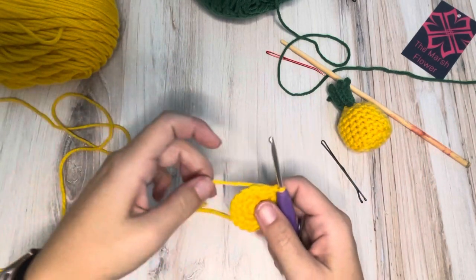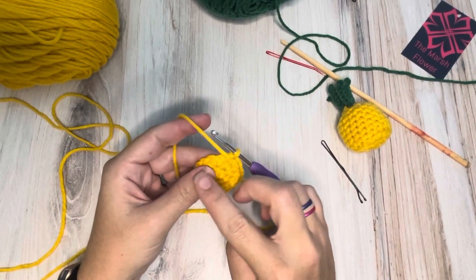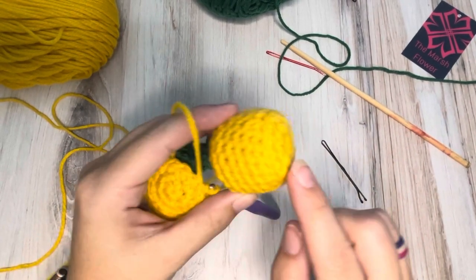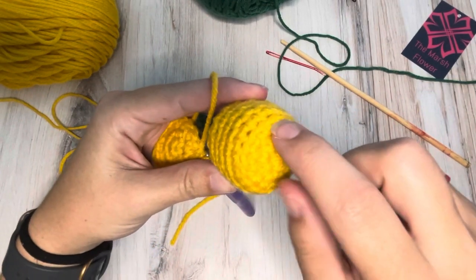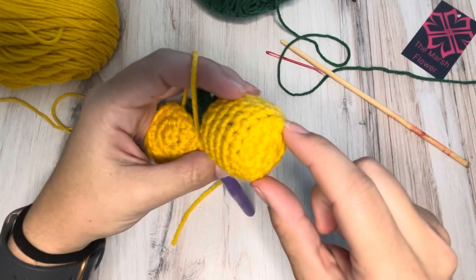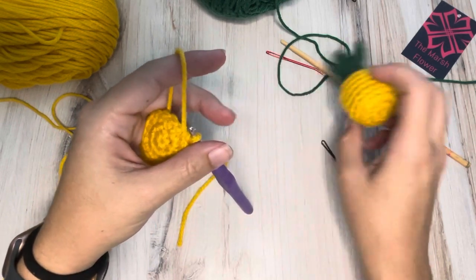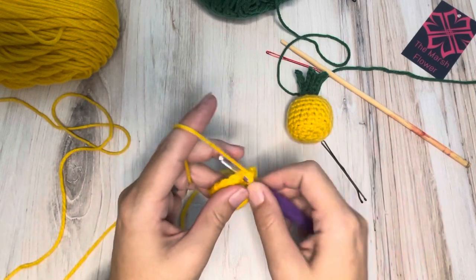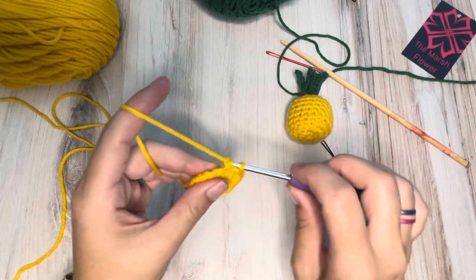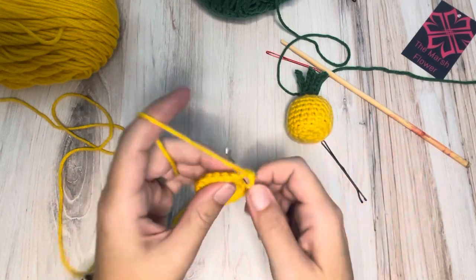So this is the bottom of our pineapple. For our next row we're going to do back loop only, and it kind of gives us this little edge here. Let me hold this so you can see — this is the front loop of this row, and it kind of creates a little edge shelf there to change direction. Whenever I do this, I like to do a slip stitch first, and then start my single crochets doing back loop only, just 18.